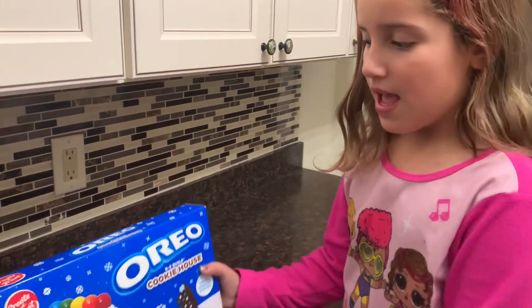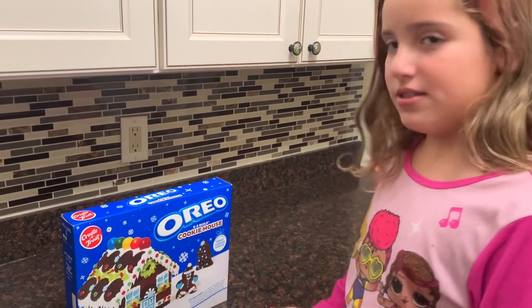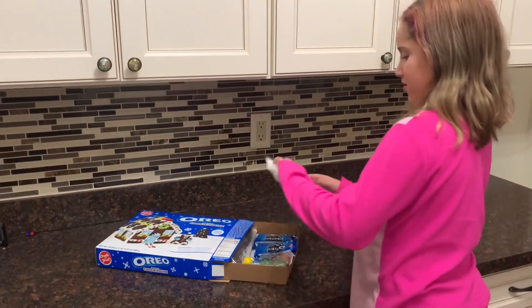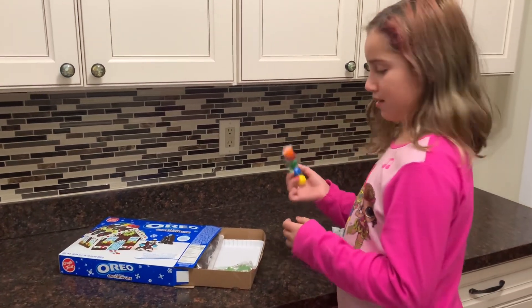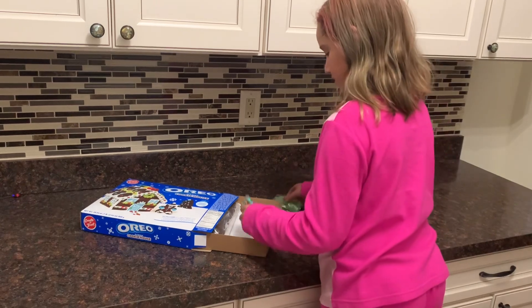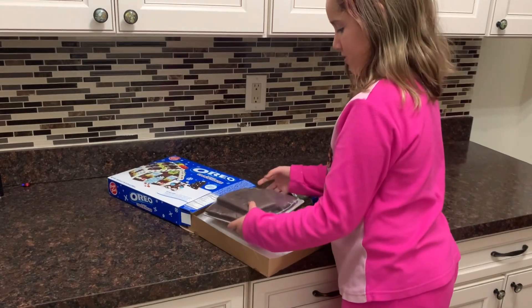Today I'm going to be doing an Oreo gingerbread cookie house — it's not really a gingerbread house, it's called an Oreo cookie house. So let's get started. There are supposed to be six easy steps. Here is some icing, Oreos that look like bubble gum, little Christmas trees, and little sprinkles. And here are the parts to our house.